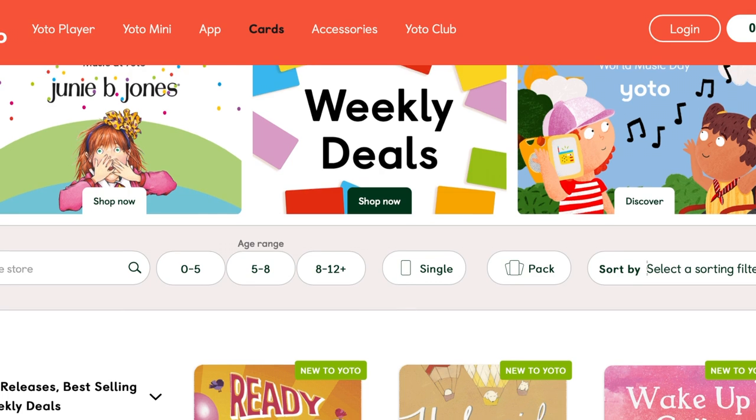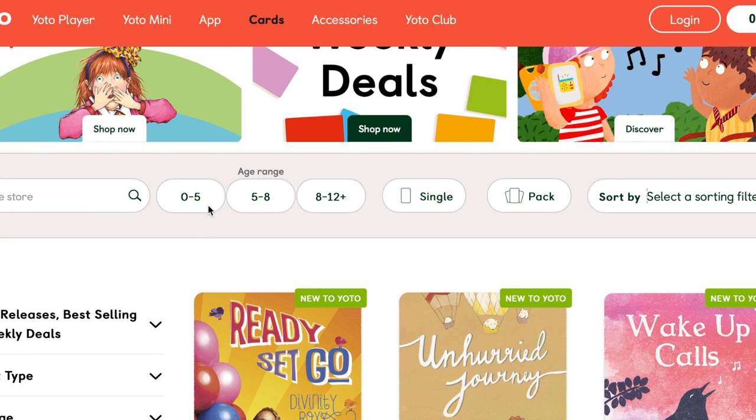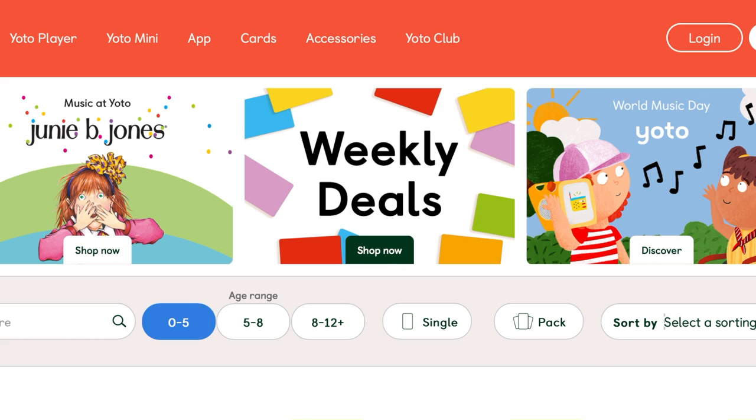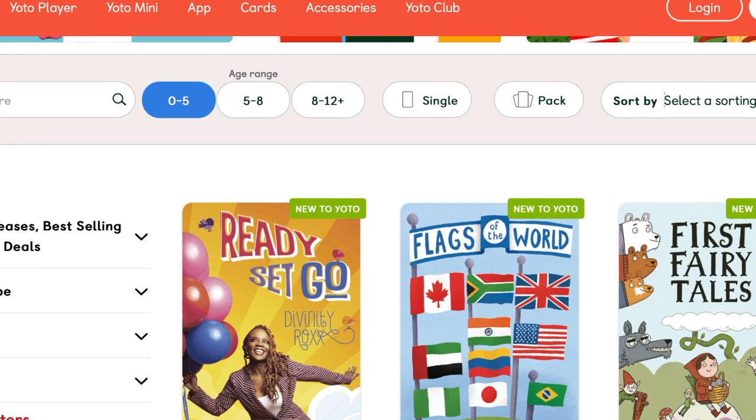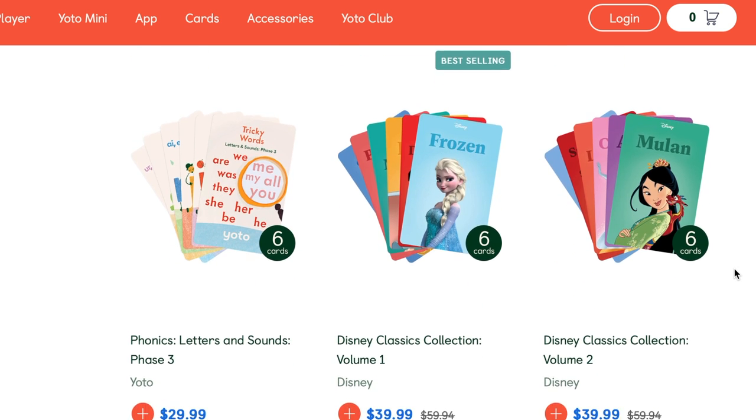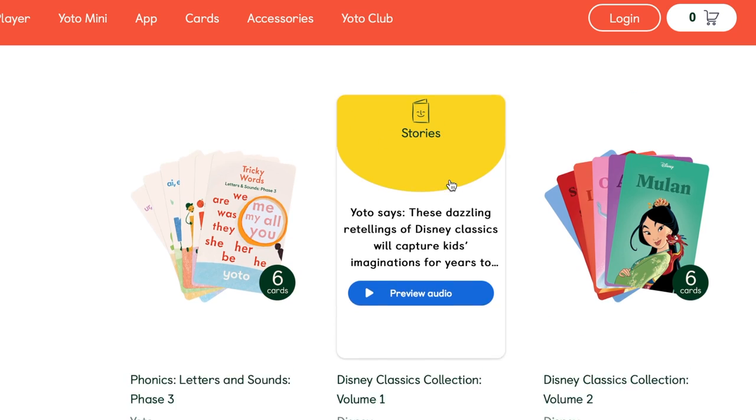On YOTO's website they have different cards for different age ranges, which I really love. They have a zero to five, a five to eight, and then an eight to twelve plus, so this allows you to search for a card that might be age appropriate for your kids. Another thing on their website that I really love is that you can purchase card packs. So if your kid is really into Disney princesses, you could purchase a Disney princess card pack and save a little bit by purchasing all of those cards together.